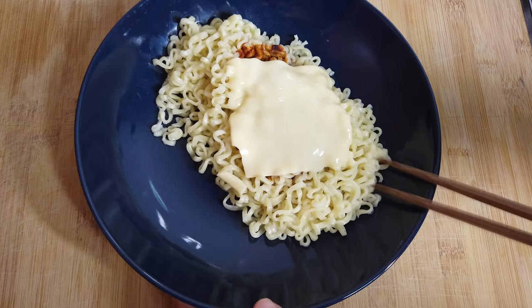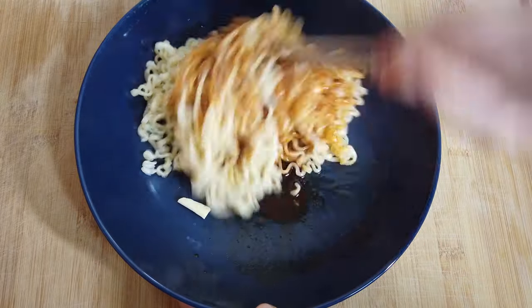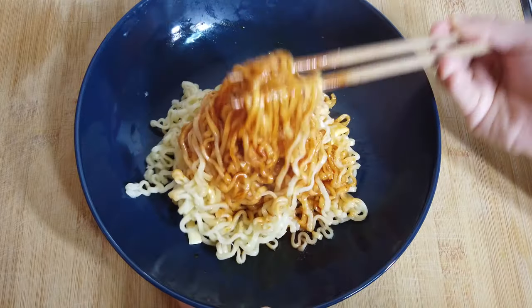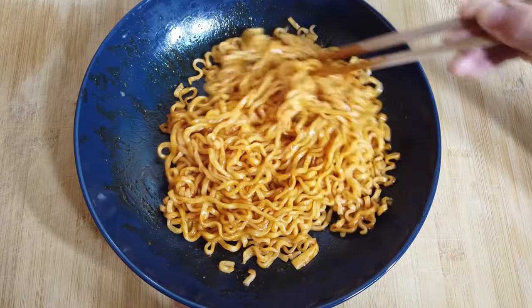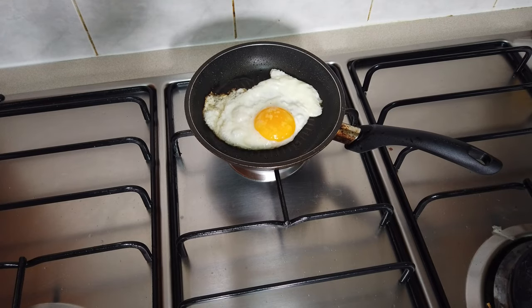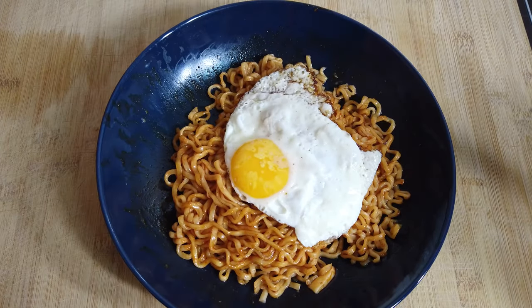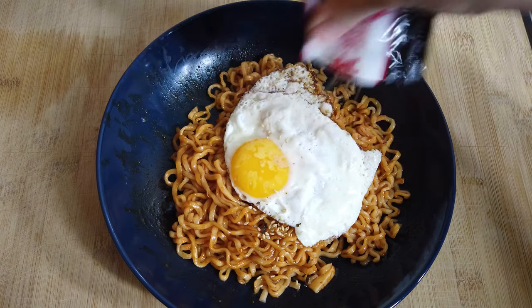Let's mix the noodles — yum, yummy! When your egg is done, put it on top of your noodle. Add your sesame seed and seaweed on top of it.